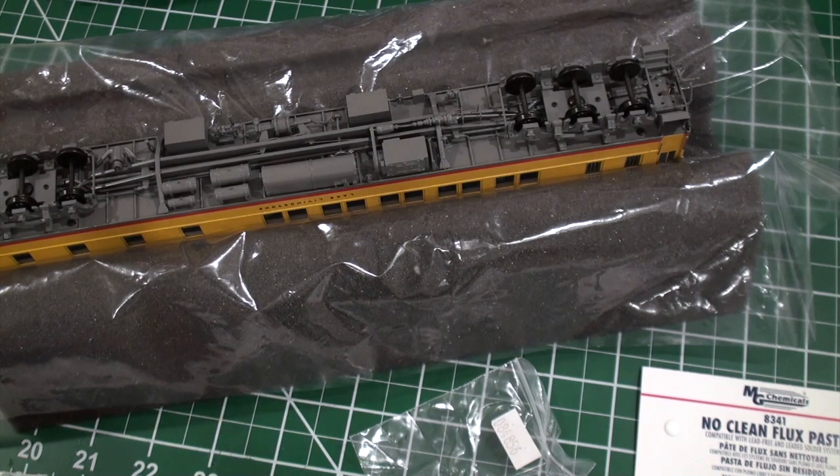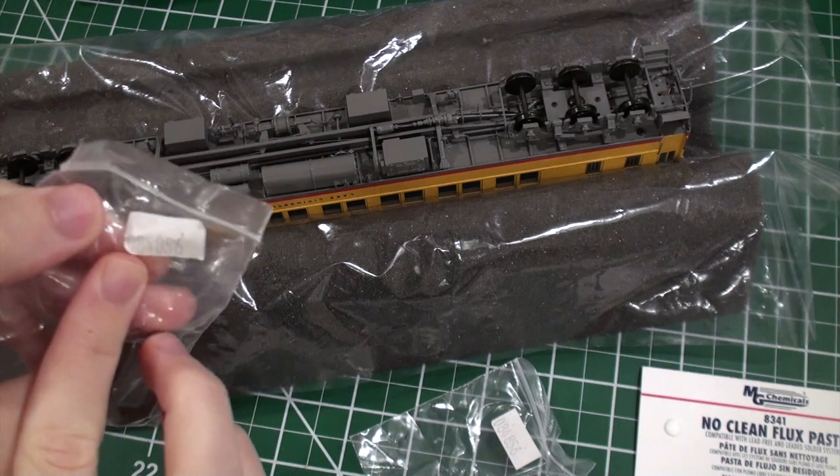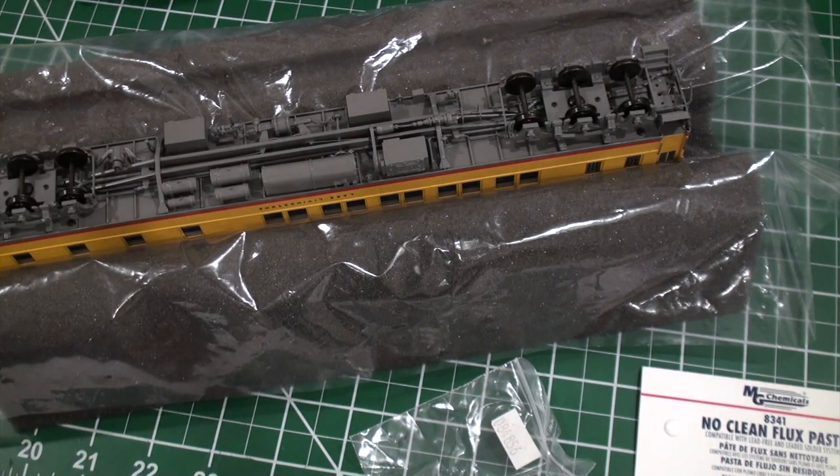I'm going to go ahead and take one of these out. This was the Brass Trains item number from the previous owner — I did not buy it from Brass Trains, but somebody did. You can actually use the old numbers to find the old photos. I'll show you that maybe later in this video.